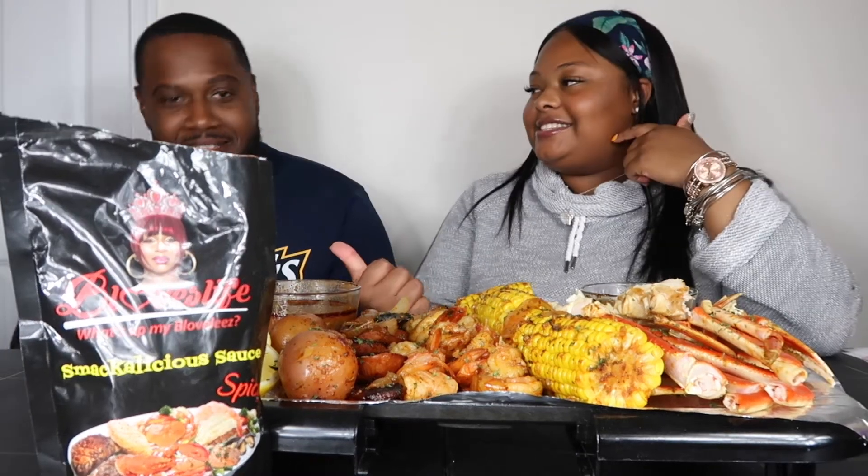What is up you guys? It's your girl Des. It's your boy Erin. And we are back with another mother-loving video.